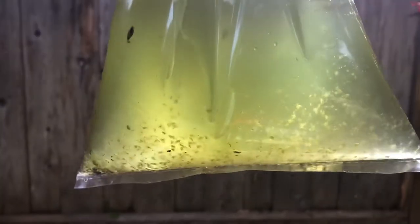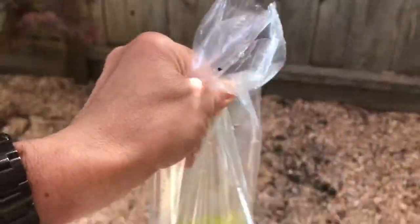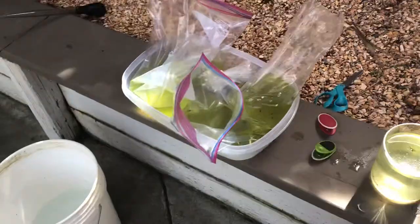These guys will reproduce and last me the summer. I just net them out with a brine shrimp net. I always keep more than one culture at any given time because they are prone to crashing. A crash is where you wake up in the morning, don't see any movement, and there are just a lot of still creatures at the bottom — basically a bust. It does happen; it's inexplicable, just one of those things. The remedy is not to freak out but rather to have multiple cultures on hand.